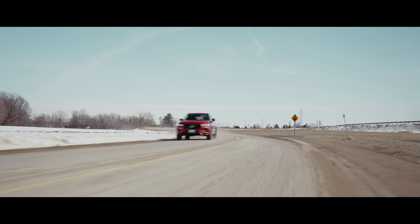What is up, internet world, and welcome back to Accelerate. My name is Mike, and the man behind the camera is Ian, and today we're bringing you the 2023 Volvo XC60 Recharge.